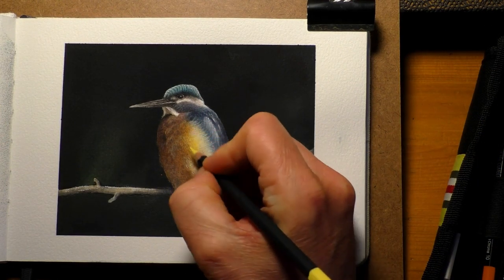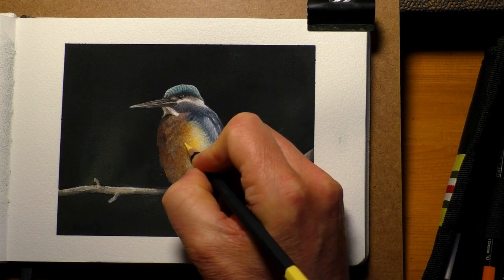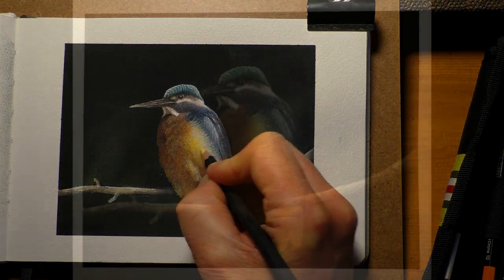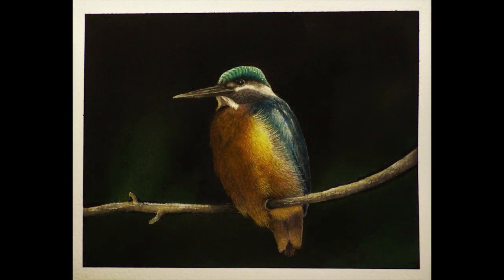Just strengthening the yellows up a little bit more with a coloured pencil, and we can call that one done. There's the finished painting — hope you like that. If you want to join Patreon there'll be a link in the end screen cards and in the description below. Take care everybody and I'll see you in the next one, bye for now.